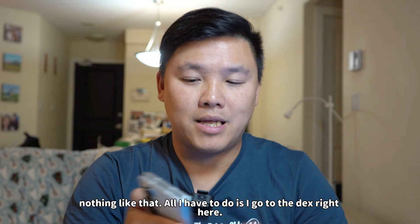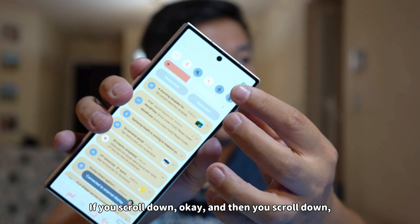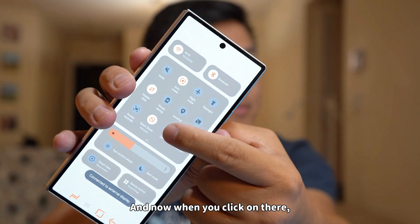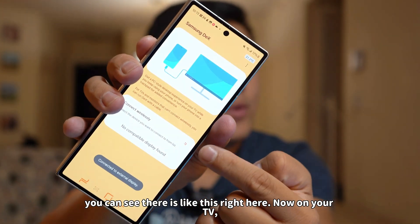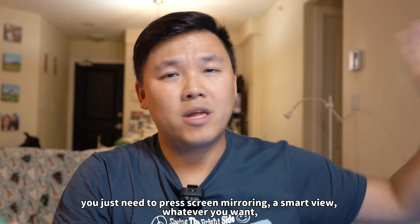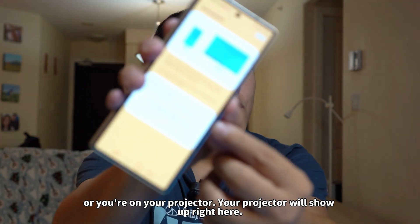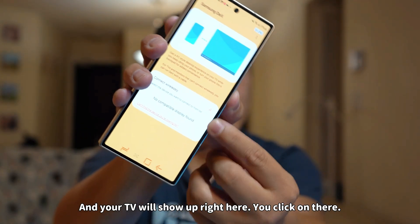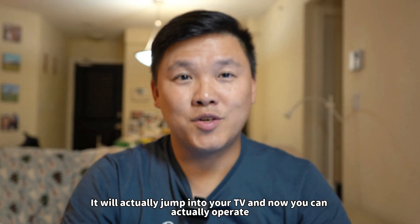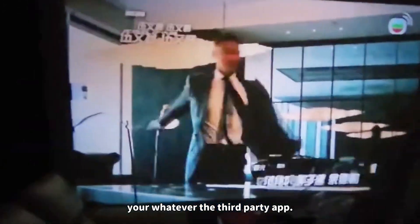I never paid a penny on Netflix, Spotify, anything like that, sports channels — nothing like that. All I have to do is go to the DeX right here. If you scroll down, you can see there's this DeX option right there. When you click on there, on your TV you just need to press screen mirroring, Smart View, or whatever you want, or on your projector. Your projector or TV will show up right here, you click on it, and it will jump to your TV and you can operate your third-party app. Now you can start playing on your TV or projector. Connect this Bluetooth to your Bluetooth speakers and now you have surrounding sound like a theater.